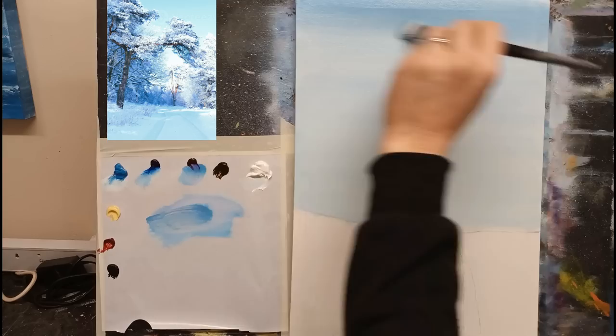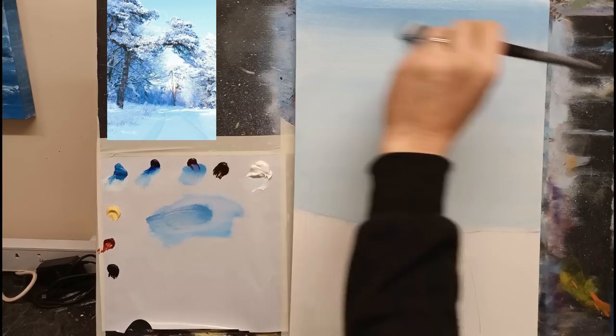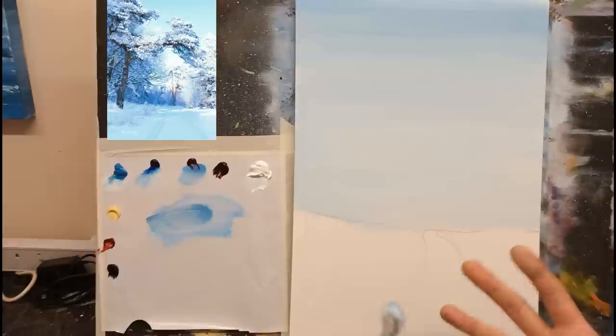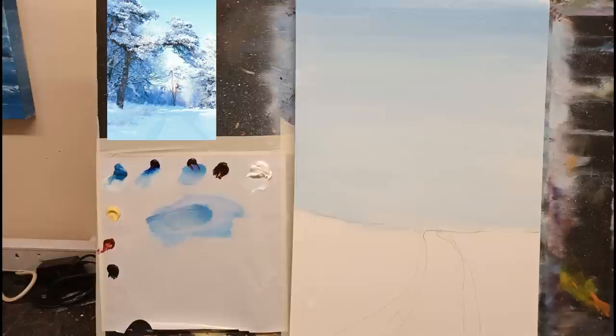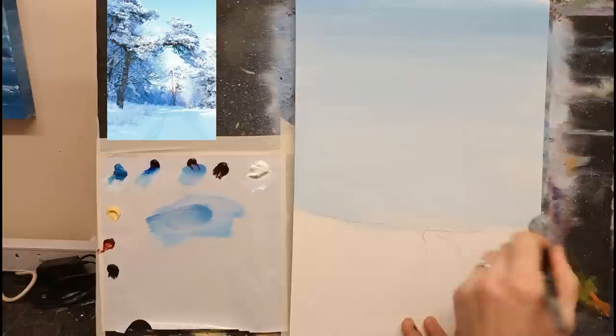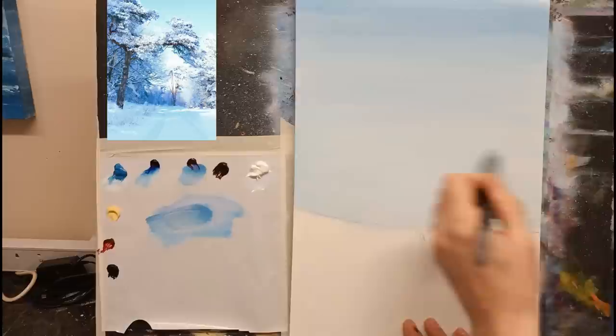Most of this will be covered by trees anyway, so we really don't have to worry too much about getting this background just right — it's just a background color. I'm going to pop a little bit of white around the center here just to create that kind of bright spot in the center. Just keep adding tiny bits and you'll see it in the end. I'm going to leave it at that and have some fun with trees — that's the next step.